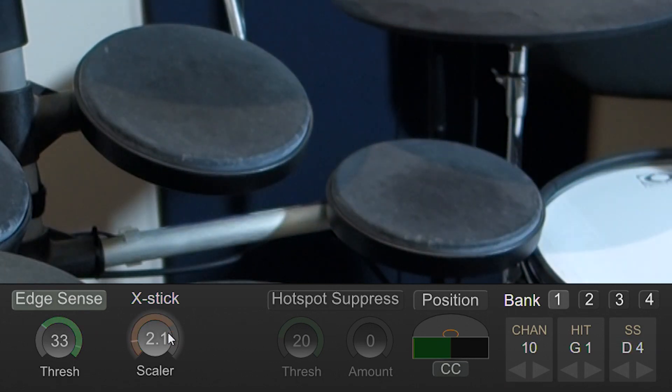This pad performs really, really well. I'm able to do very soft, very fast rolls on the head of the pad and also on the rim with no false triggering. I'm going to give this one a 9 out of 10.